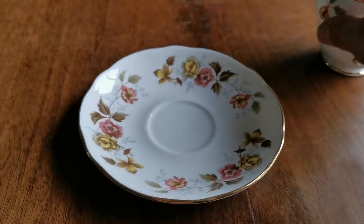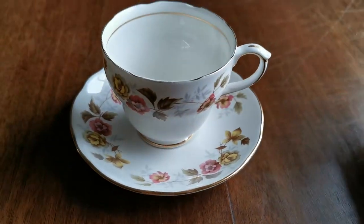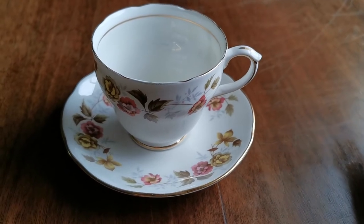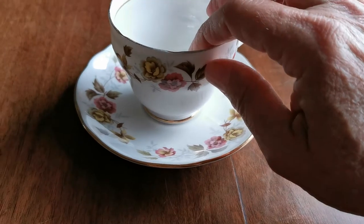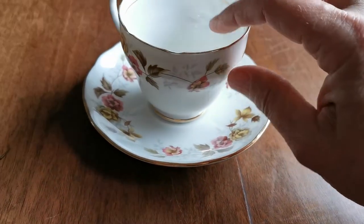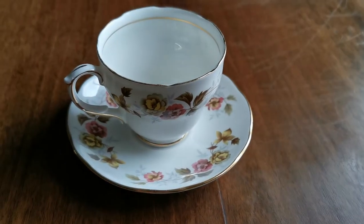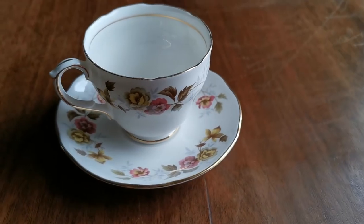So rather a nice piece. Period Duchess china dating from the latter part of the 20th century — anywhere between 1960 to 70 through 2000 really for this period of china. I think production was actually ceased in the late 1990s, but pieces were still going out on the market out of storage beyond that, so probably at least 20 to 30 and more likely 50 years old.